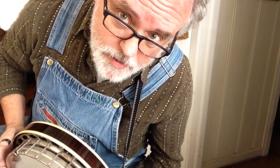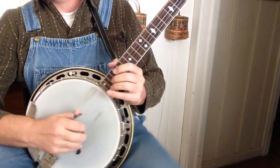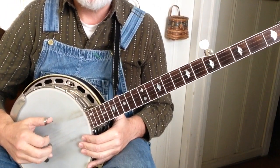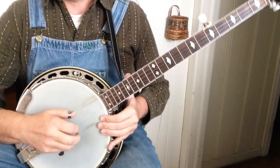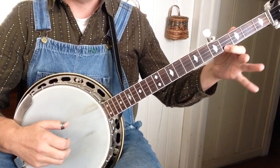Being somewhat lazy and not wanting to retune my banjo or do anything particularly odd in a set, I pretty much play it out of standard G tuning. I do tune the 5th string down to an F sharp — just one fret lower.